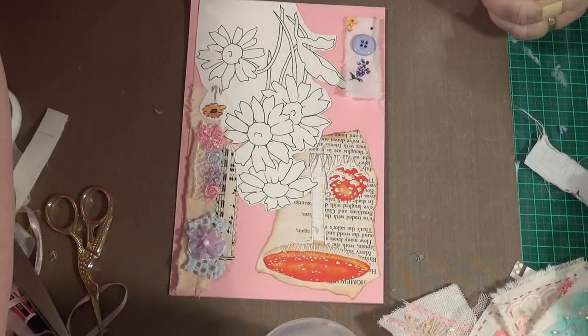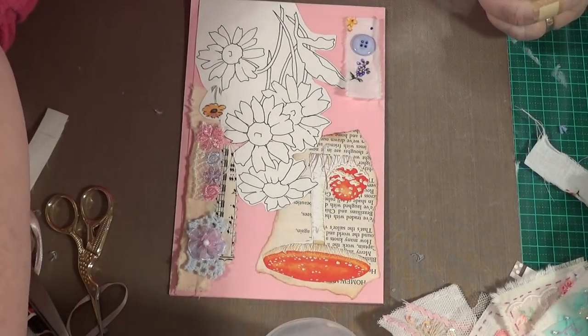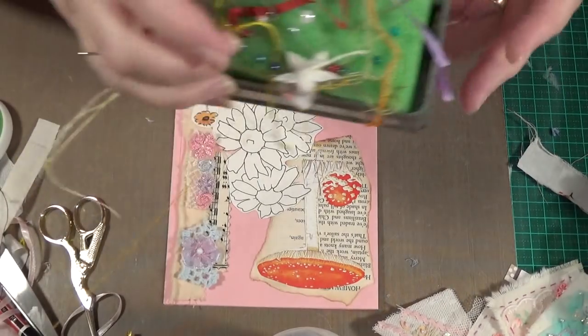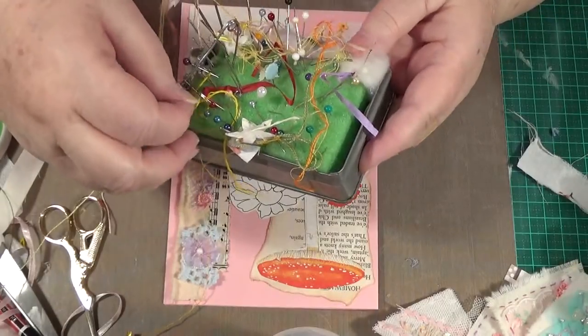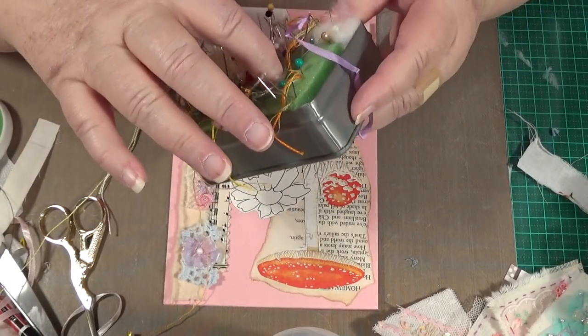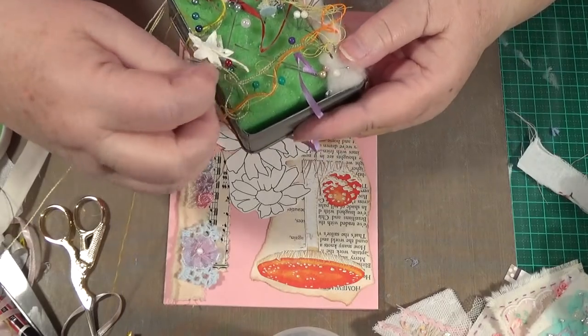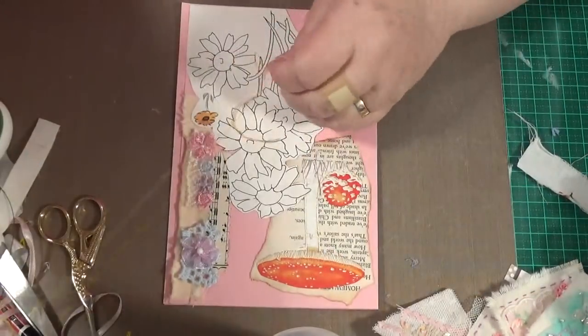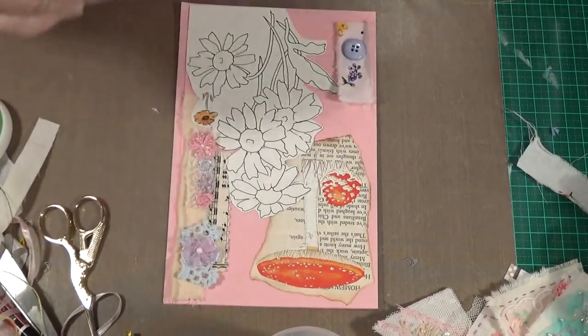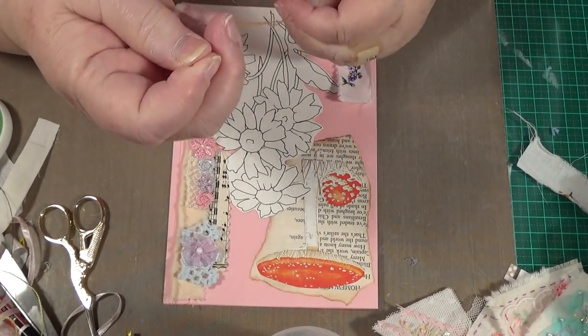I'm going to need a needle and a thread here. Must do something about this pin cushion — I know I've got more. I just seem to be hanging on to this thing. There's actually a washing up sponge in there! Oh dear, Sonia. Never mind. I'm creative. I'm a bit creative.